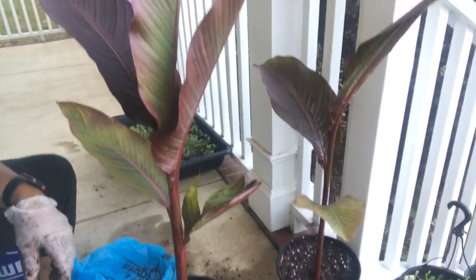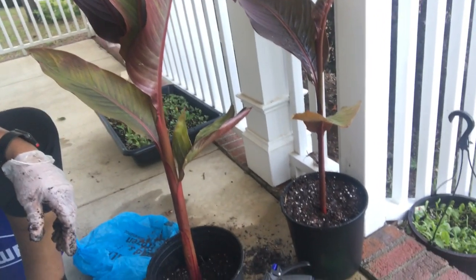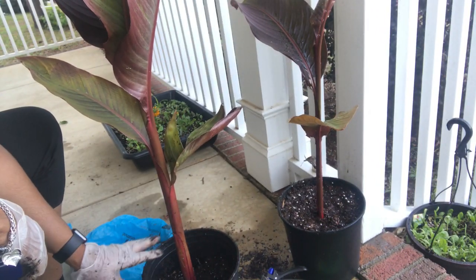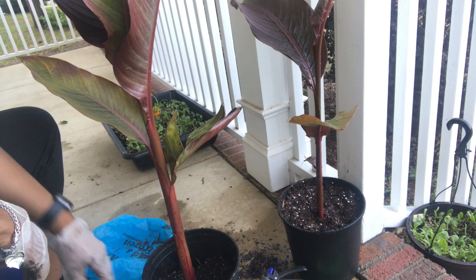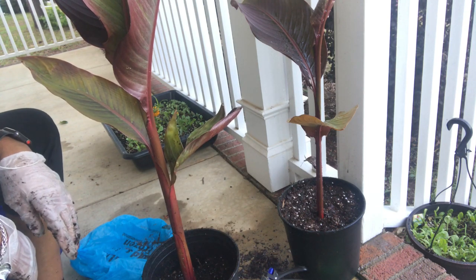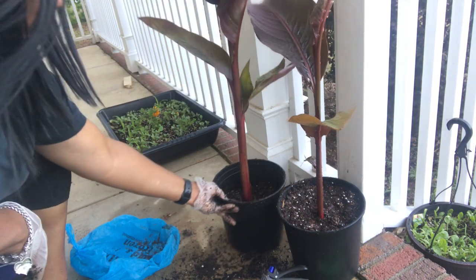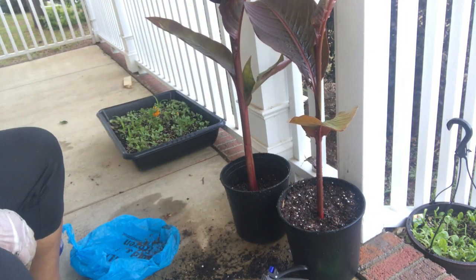Again, if you know what these are, I can't remember — let me know in the comments. I'm gonna add some more soil to this one and I will be done with that. I just have my four o'clock that I have to plant. On to the four o'clock.